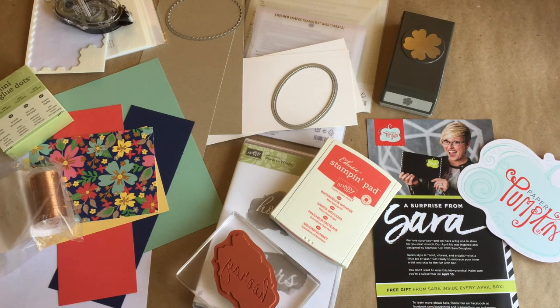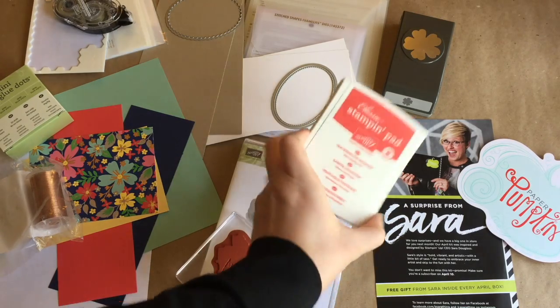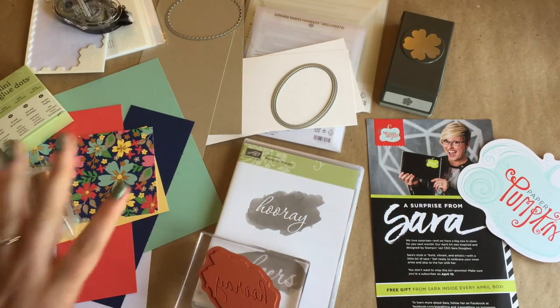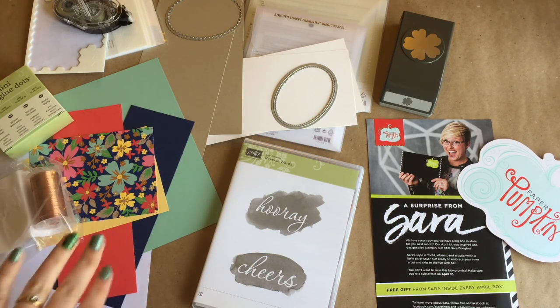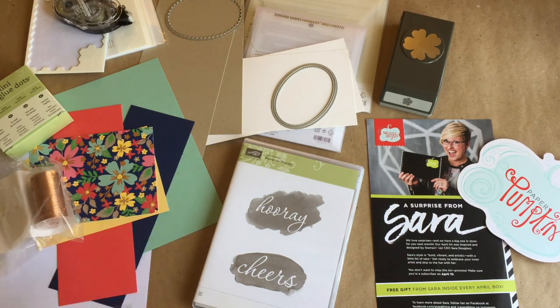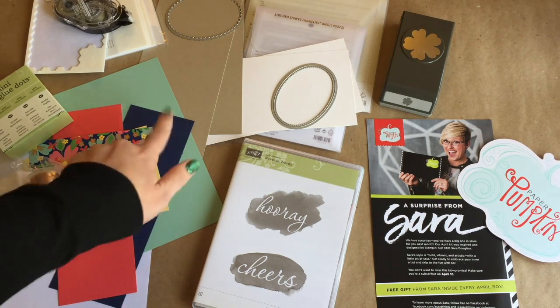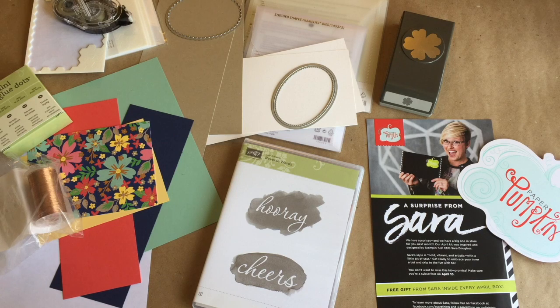Hello everybody! I thought I would get on and do a fun little project using one of the Retiring in May In-Colors, Watermelon Wonder, as well as one of the Sale-A-Bration stamp sets that will be retiring at the end of March. Our base will be with Mint Macaron, which is an In-Color that's retiring. We will be using Watermelon Wonder with accents of So Saffron, Night of Navy, and the Designer Series Paper from the Love and Affection Suite.